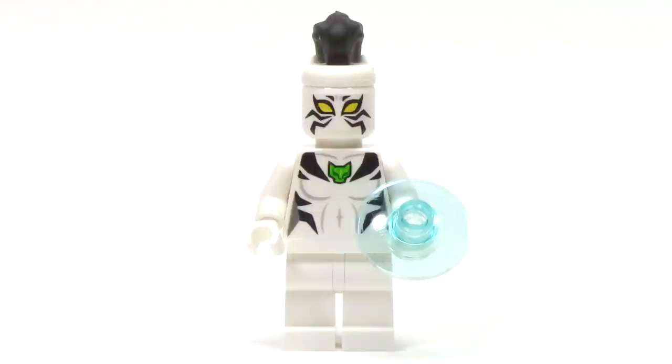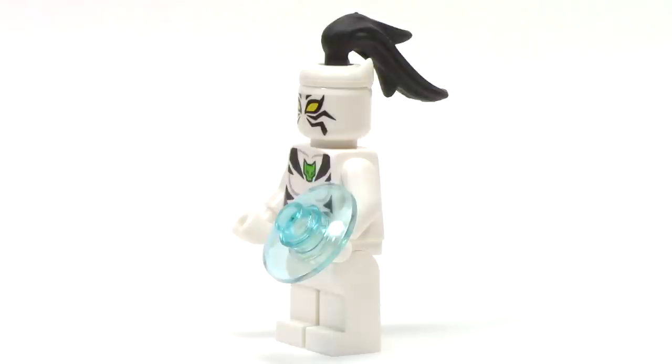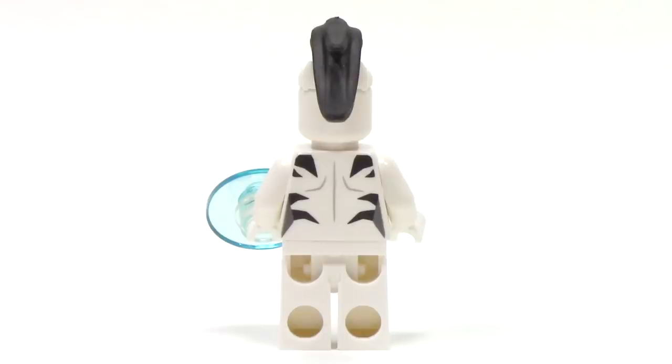Next up, we have White Tiger, and it's really exciting to get this figure because she rounds out the main crew from the Ultimate Spider-Man cartoon. The printing on the face looks really nice with that graphic quality. We can see the Jade Tiger amulet around her neck. From the side, we can see her main two head accessories — the ear piece like we got on Black Panther, as well as this ponytail piece that sticks in the hole at the top of the head. Finally, she has the accessory in her hand of that dish piece. From the back, we can see the remainder of the ponytail and the great tiger detail on the back.